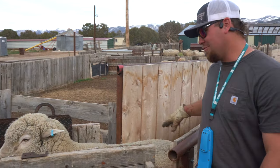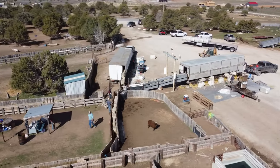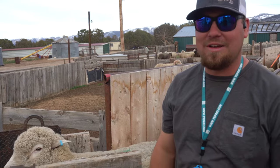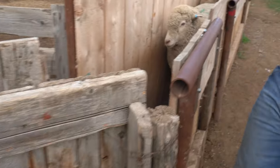We're gonna name this one Daisy. We're gonna watch her go in through the chute, get sheared, come out the other side, give her a shot, vaccinate her, and sort her where she needs to go.